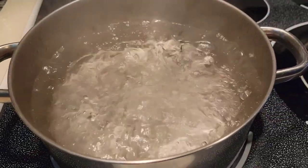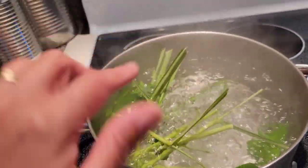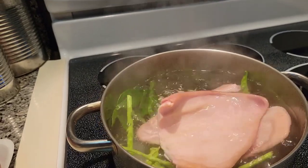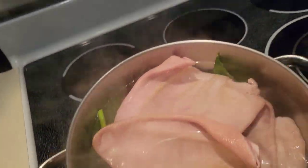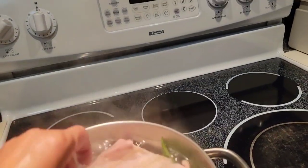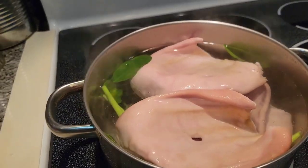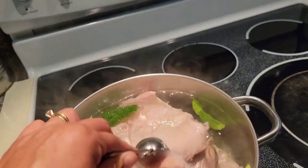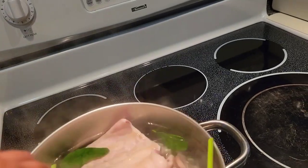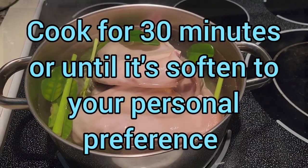I've got some boiling water going on here. I'm going to add to it a handful of kaphalam leaves and lemongrass, and just go ahead and throw those pig ears in there. I'm going to add a big tablespoon of sea salt, and let this boil for about maybe half an hour.